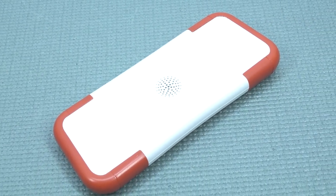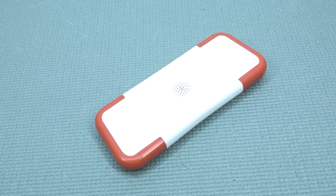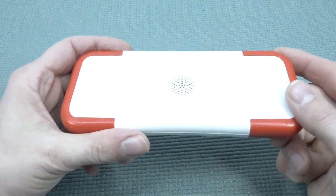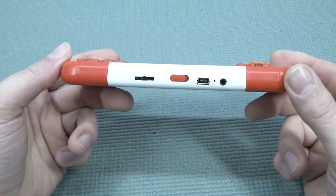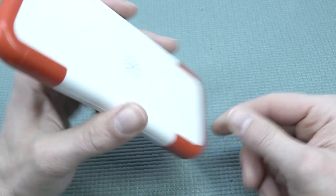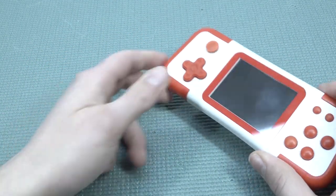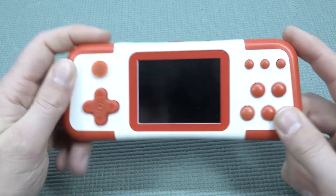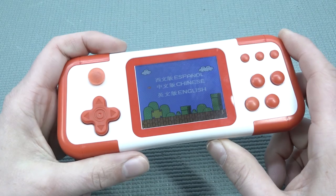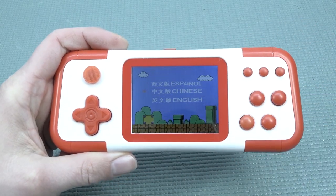One of the changes they implemented is that we don't have a removable BL5C or Nokia battery. Opening it up is not an easy thing, but it's not a big problem. Also, you cannot add games to this device — the games on it aren't really 666, just a couple of them repeating. Thanks for watching. Let me know in the comments what you think. It would be great if you subscribe and hit the bell. We'll see you in the next video.